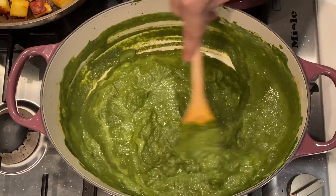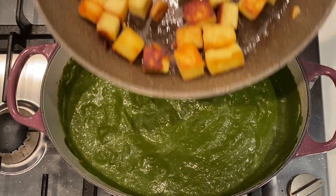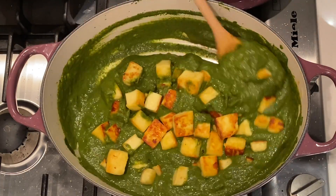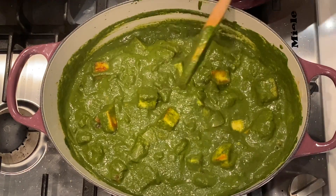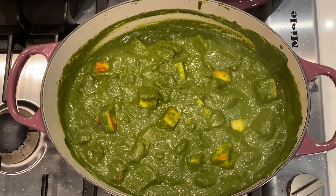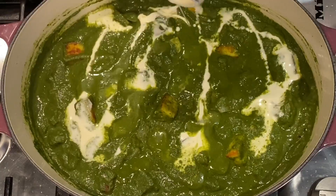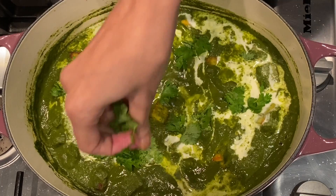Now we can add all of our fried paneer. You can switch off — there's enough heat in the pot. Drizzle some more pouring cream when you serve, and garnish with some fresh coriander. And there you go — palak paneer!